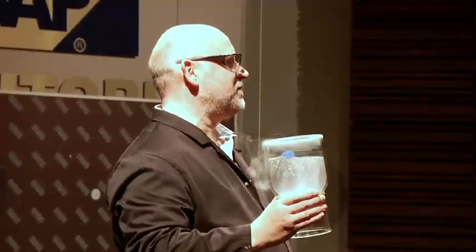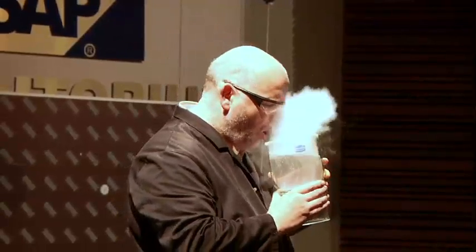I'll show you the water vapor my body is producing. Because if I breathe into this, you'll see the water vapor my lungs have just released. Just watch this. There we are — that's water coming out of me.